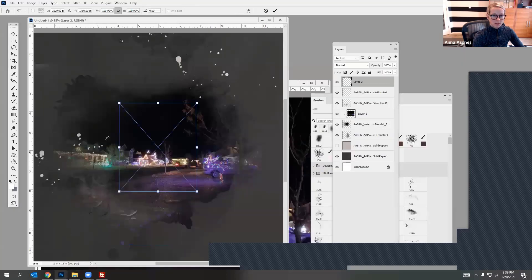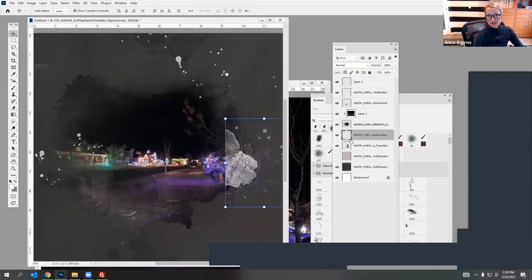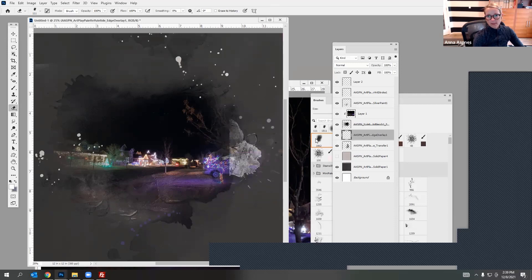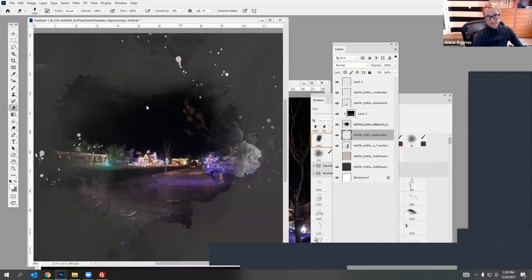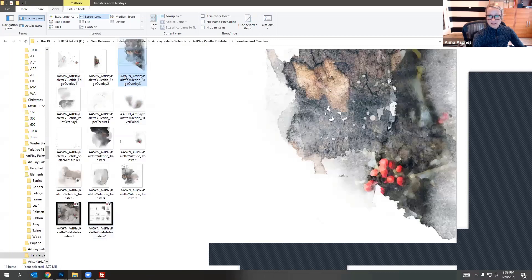Maybe bring in this one and see what it does. Notice the difference between putting it behind the mask and in front of the mask. Maybe we could have that there — just go in with your eraser tool, increase the size, and maybe blend that edge out a little bit. So you're just building up layers behind the area here. I don't think I've used this one yet so let me bring it in.